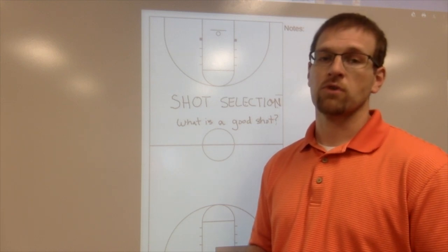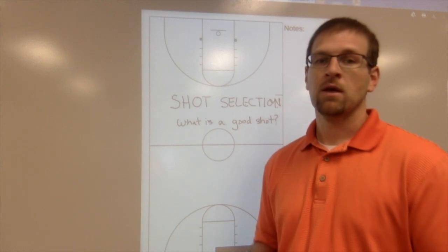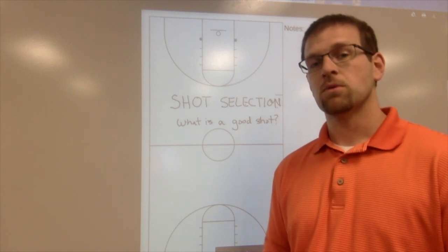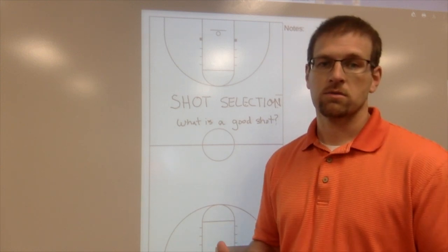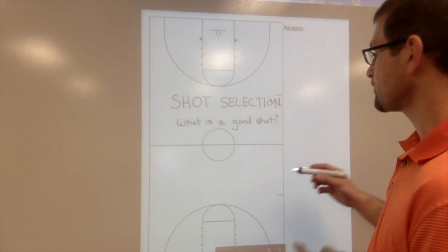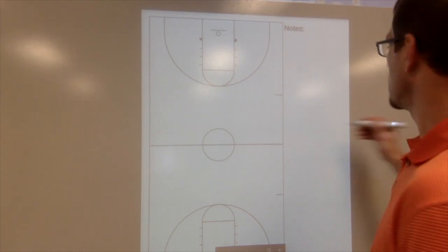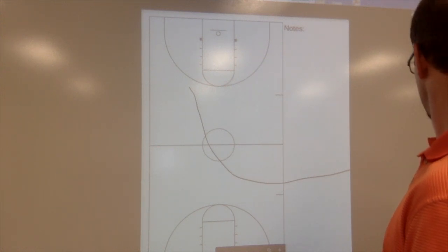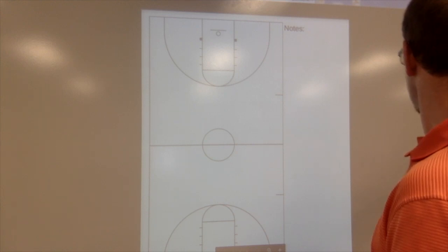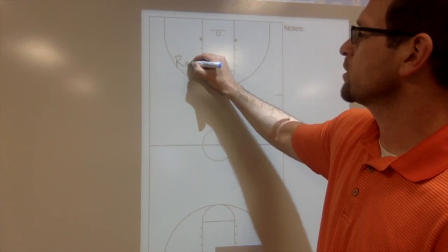This is something you need to really define for your players and not expect them to know what you're thinking all the time. The way that we do it - a simple way - is we developed a philosophy of the Three R's. The first one is range.